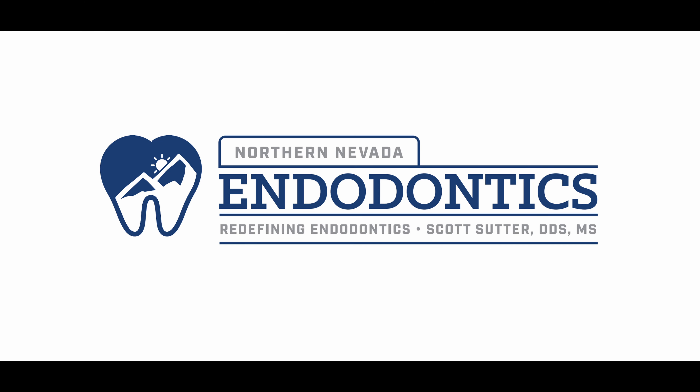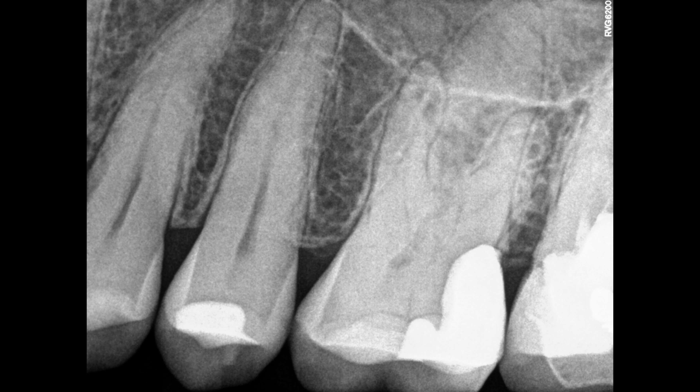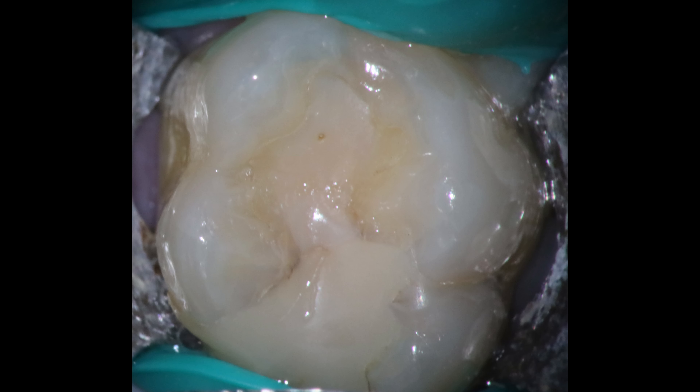Hello everyone and welcome back. I know we've been waiting for this one for a long time, so we're going to do a hand filing one. I'm actually not working on 15 — it's actually 14 today. 15 is still somehow totally fine, but 14, I thought this was a good one. A little bit of calcification there, definitely infected, and that's what it looks like from the coronal aspect.